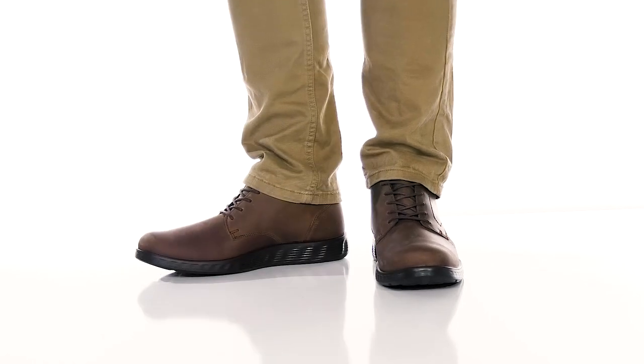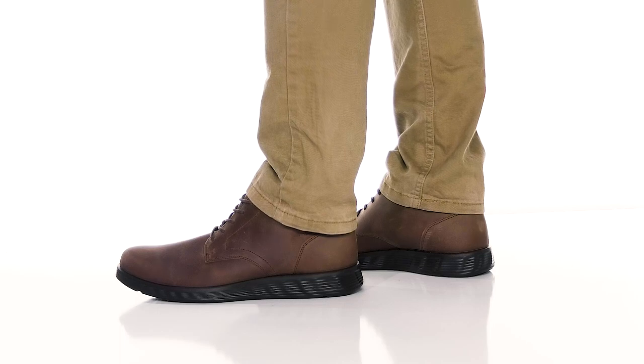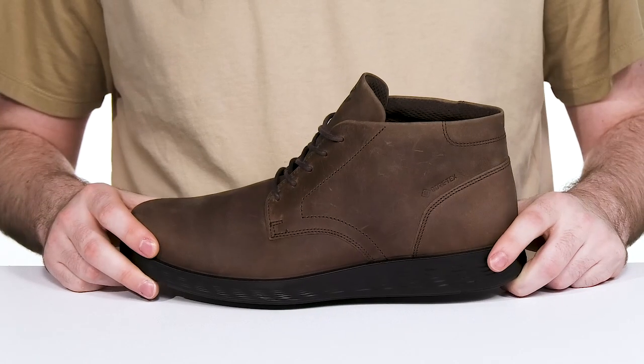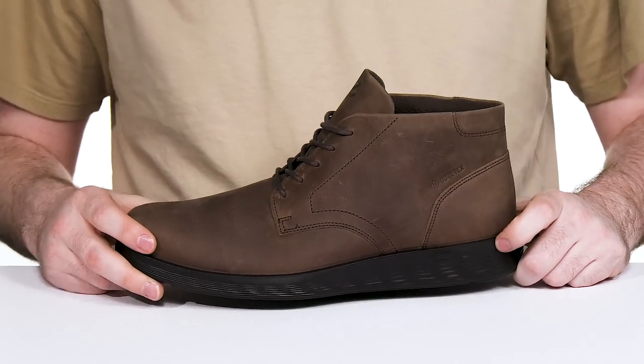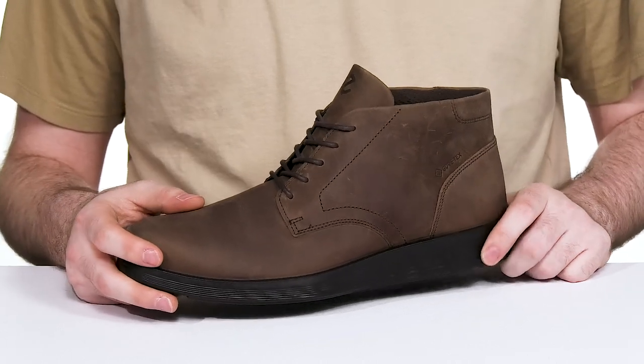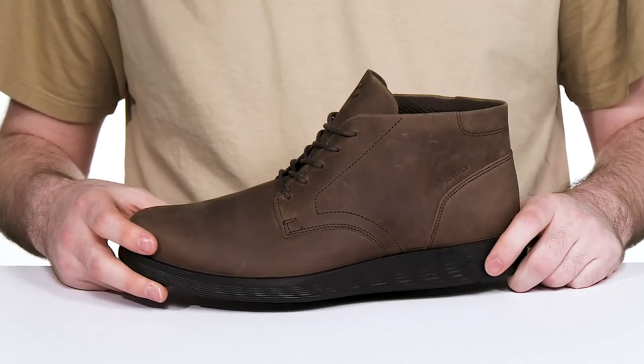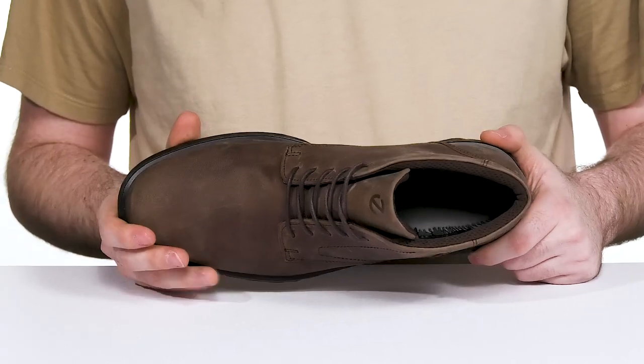The Eko S-Lite Hybrid is perfect for the person looking for a very stylish look while also remaining comfortable and element-free. It's a modern chukka boot that has a waterproof Gore-Tex membrane. The premium leather upper is made with an oiled nubuck, keeping it sleek with a rounded toe on the front.